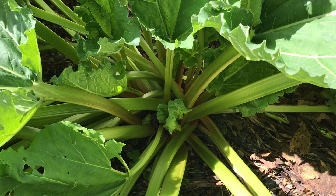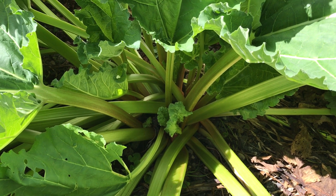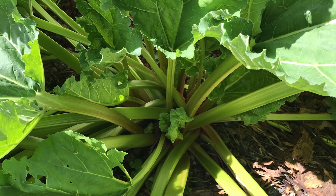Howdy folks, Sandra Lee here, aka Nocturnal Butterfly, coming at you from Ontario again. This time with a video on how to properly pick your rhubarb. Stay planted.